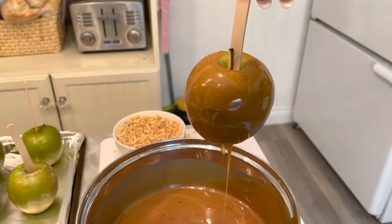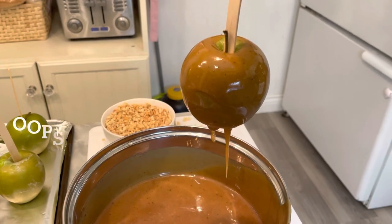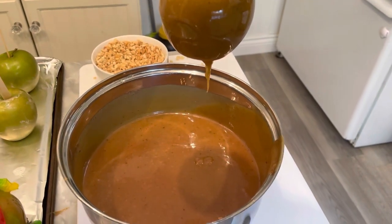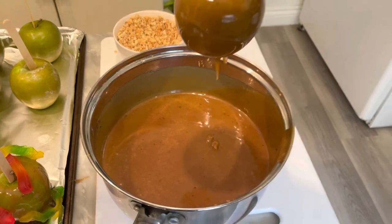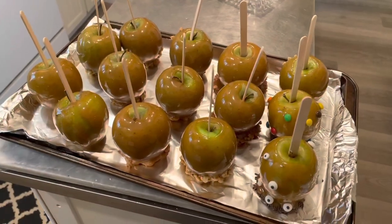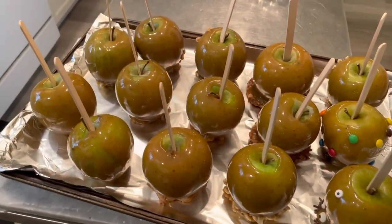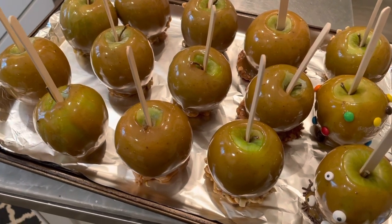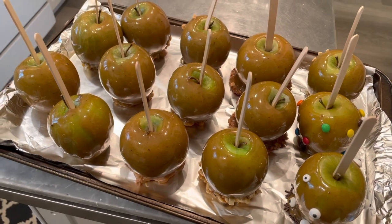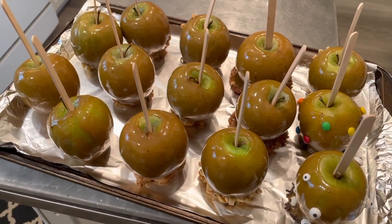I thought I did pretty good, even without the candy thermometer. What a disaster — when you skip steps, this is what happens. I should have bought a candy thermometer. I thought the caramel was hard enough, but it was too hot. I watched a video on how to do this after I made them and realized I made a few mistakes.